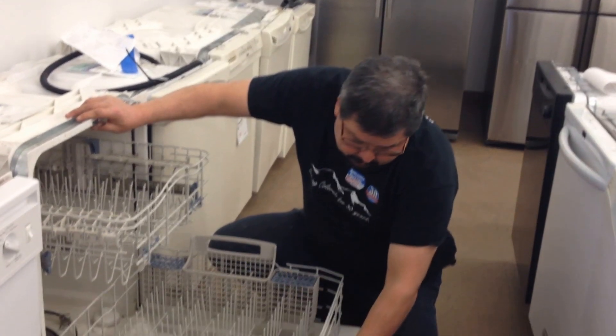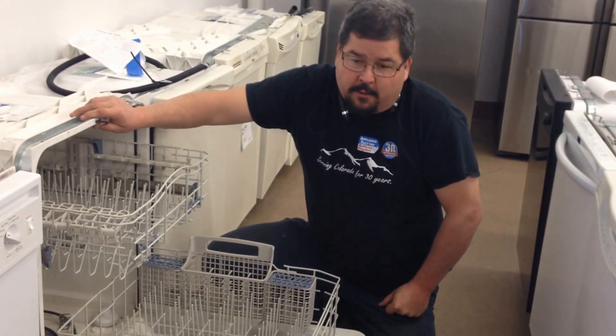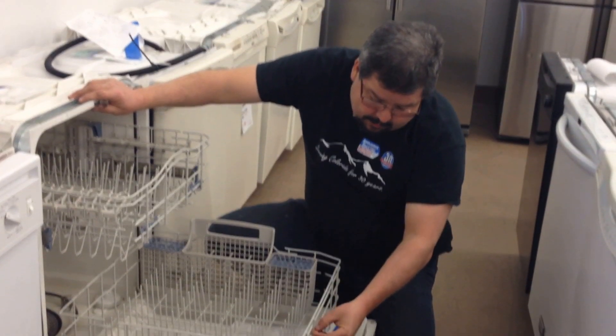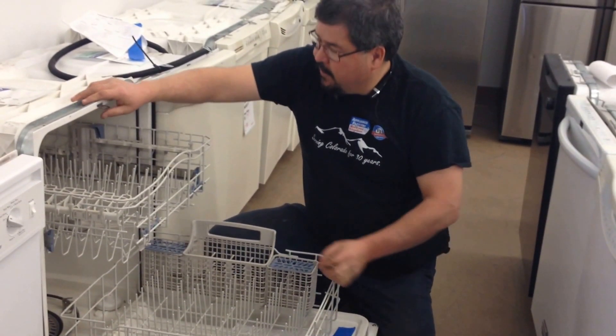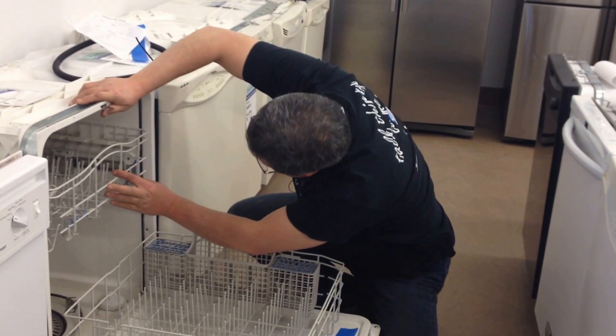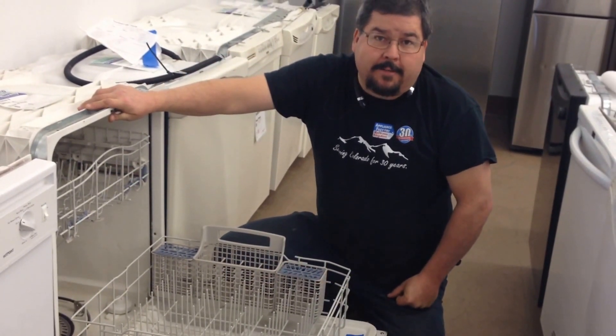Once these things start to rust, it's a pretty good idea to look into getting new ones, because you really can't stop it once the plastic coating breaks. If you have any questions — it's just basic maintenance. Keep an eye on it. If you see something that looks weird, you should probably have it looked at. Thank you.